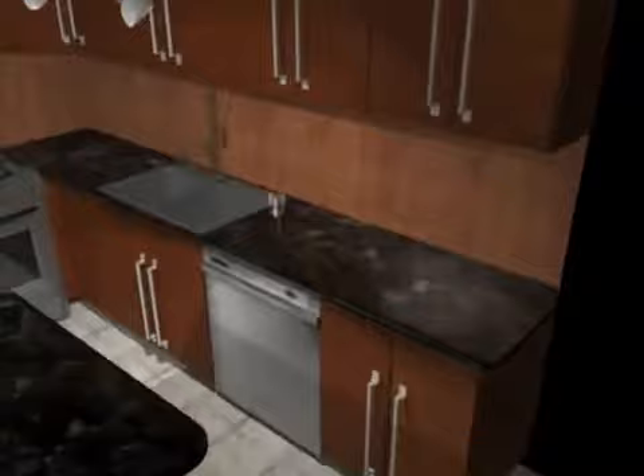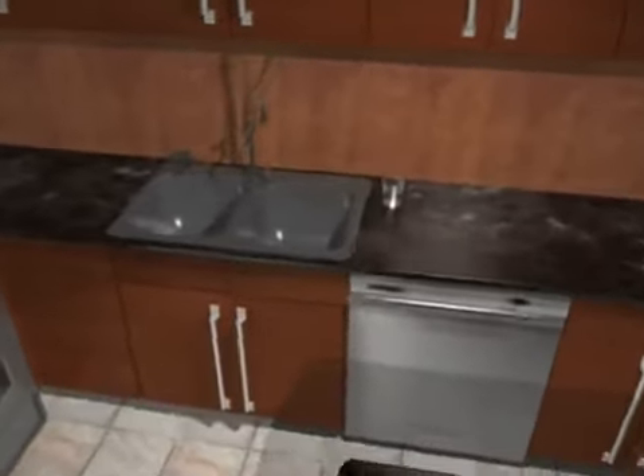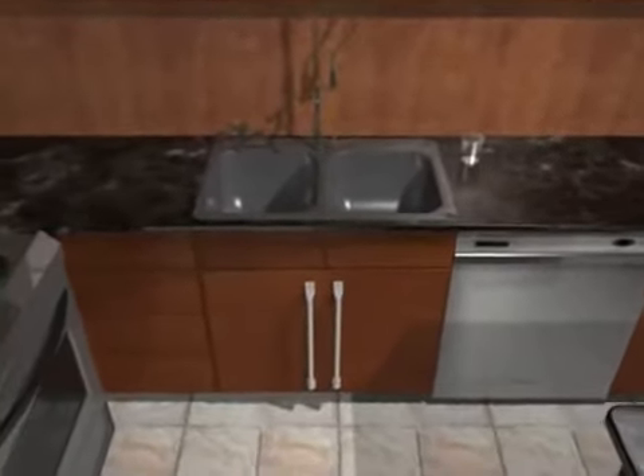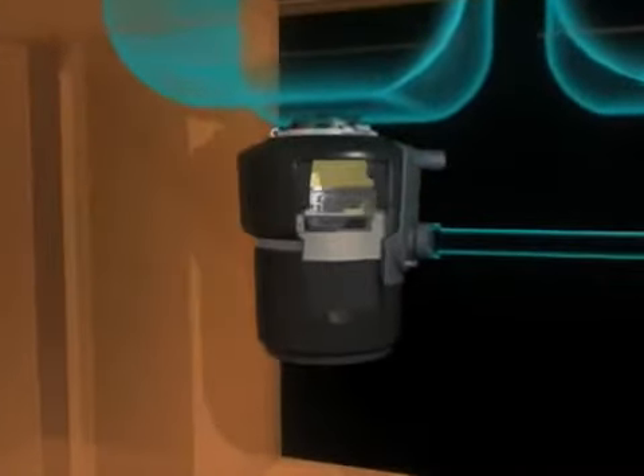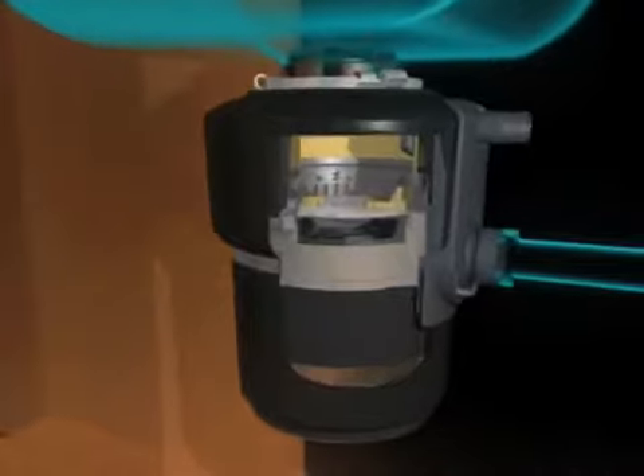Here's a quick overview that shows how a food waste disposer works. Many people think a disposer works like a blender with spinning blades chopping and breaking down the waste. In reality, disposers work in a different way.